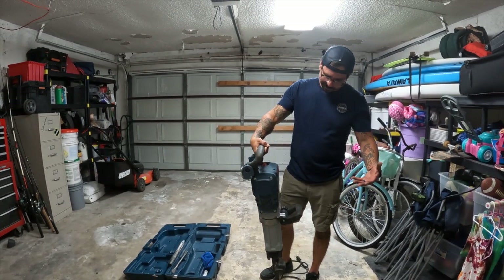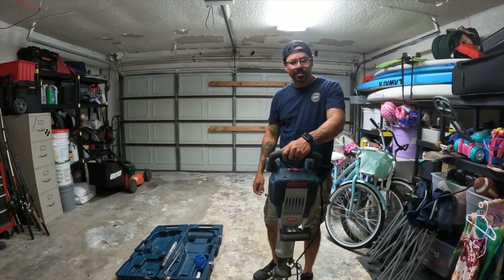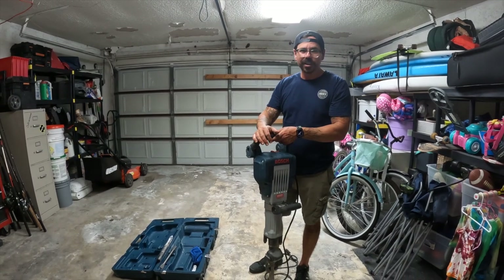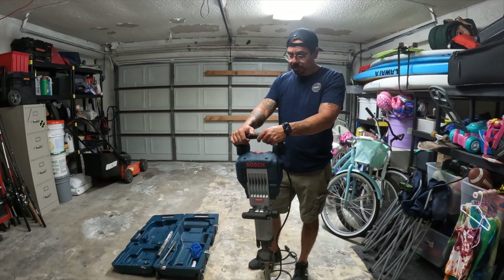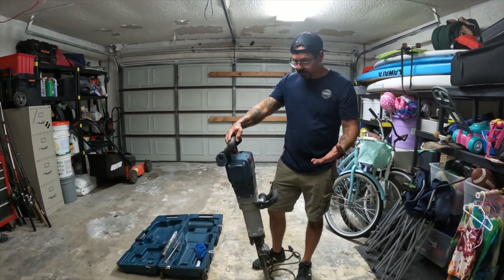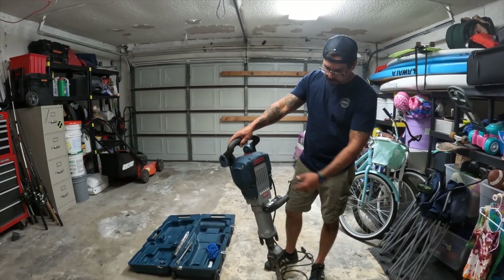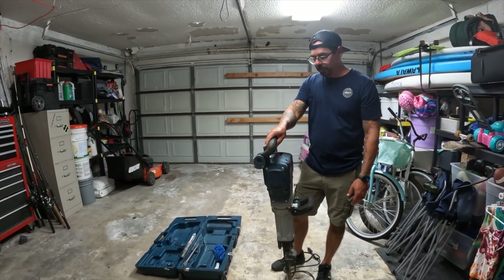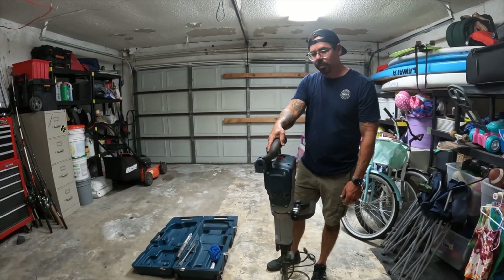I'd love to hear if you guys have used this — leave that in the comments. You can subscribe to the channel if you want. I'm trying to get more reviews going on construction tools and some how-to videos. Let me know if you have any questions. Again, this is the GSH-16 — that's the actual model number. You can see me using it in some of those videos.